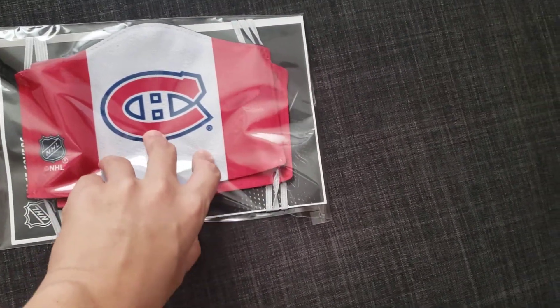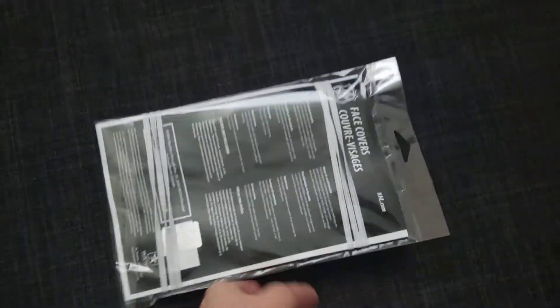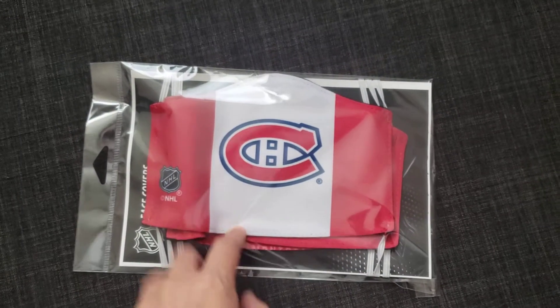Habs face masks! You can get them on NHL.com if you're a Habs fan. They also have other teams too. There's three in the package — I'm pretty sure it's three, if I'm not mistaken.